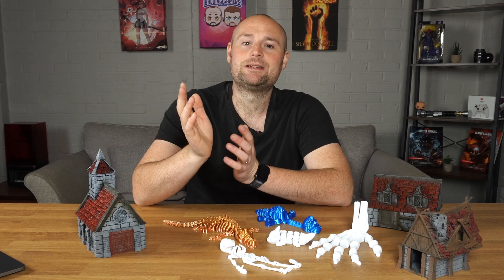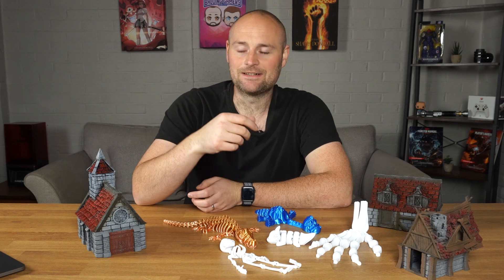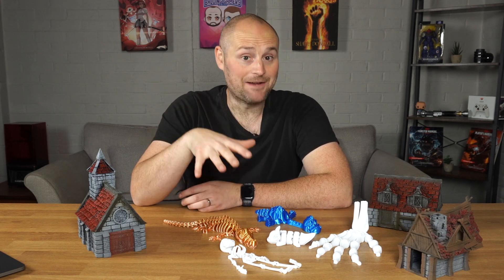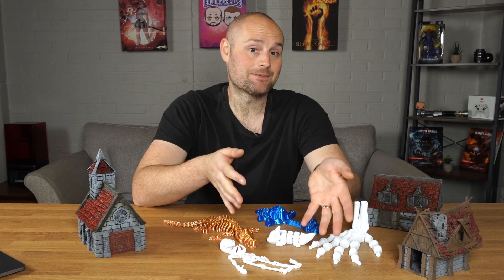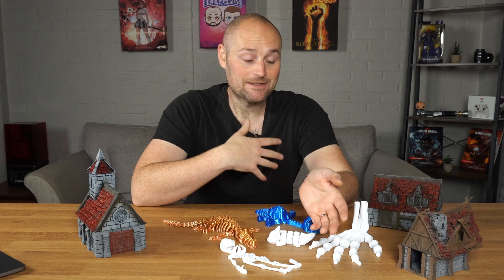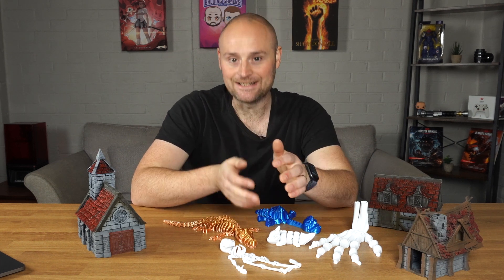In the past I set up an Elegoo Neptune 2S and that took me about an hour — it was really fiddly and difficult. With the Neptune 3 it was incredibly easy to set up and get going. It has auto bed leveling, so you literally press a couple of buttons, follow the instructions, and you're pretty much good to go. All in all it took me about 20 to 30 minutes to have it ready to print, which I was really impressed with.